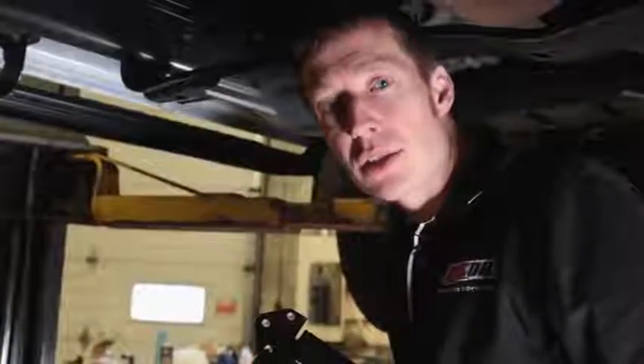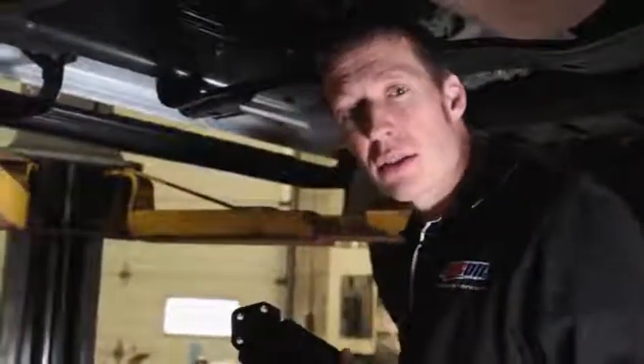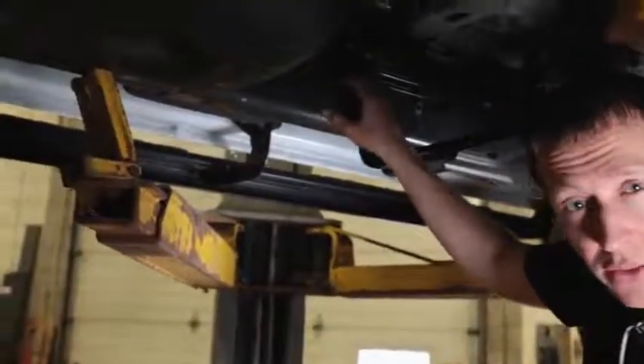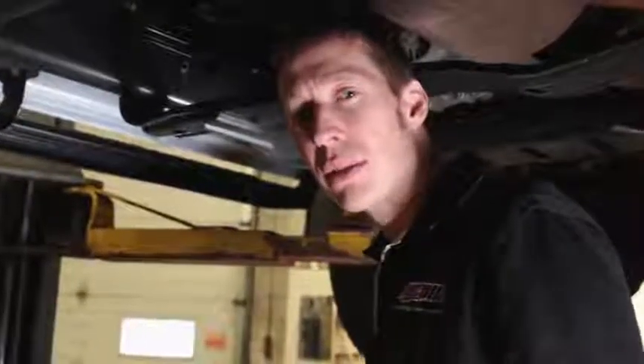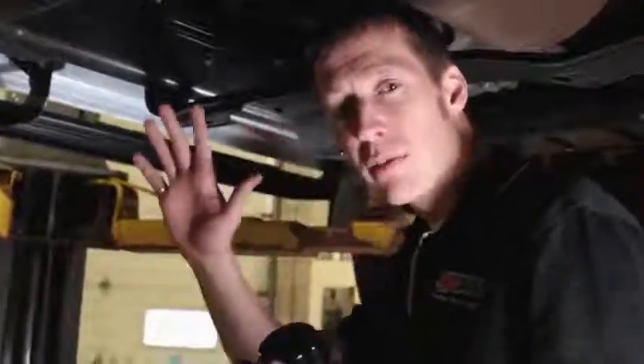We've moved farther back along the truck, now about right behind the transmission. There's less to worry about here and more space available to mount the filter. However, one thing to consider is that we're now probably seven or eight feet behind the engine — getting a little far for the oil to be pumped from the engine through the filter and back. We really want to stay within six feet or less. Closer to the engine is going to be better.